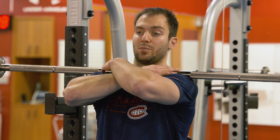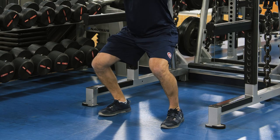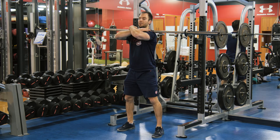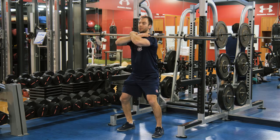From here, it's exactly the same principle: driving your feet into the floor, pushing your knees out, initiating the movement at your hips. Breathe in on the way down, breathe out on the way up.